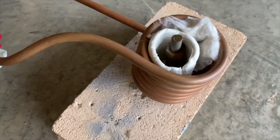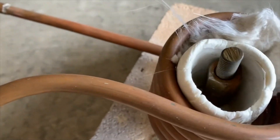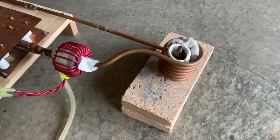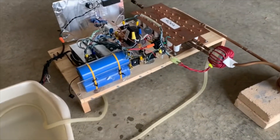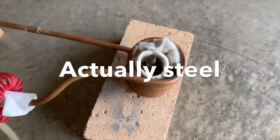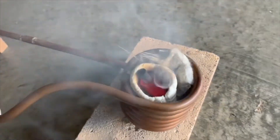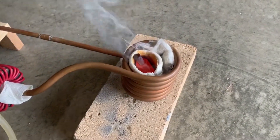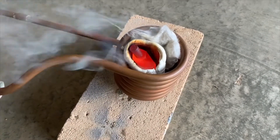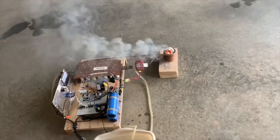Now for the moment of truth - we're going to test out this homemade crucible with a large chunk of iron in this induction heater that I made and have described in previous videos. We're going to turn it on and let's see what happens, let's see if the crucible can survive melting this piece of iron. We've got some current flowing - and the crucible's starting to smoke like crazy.